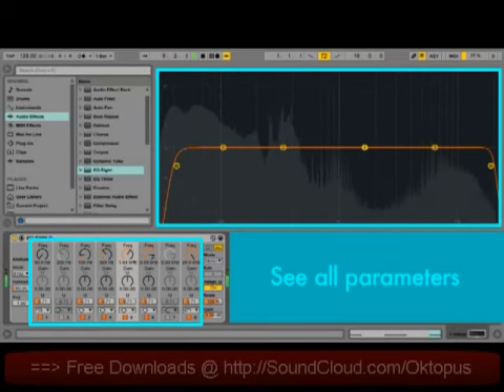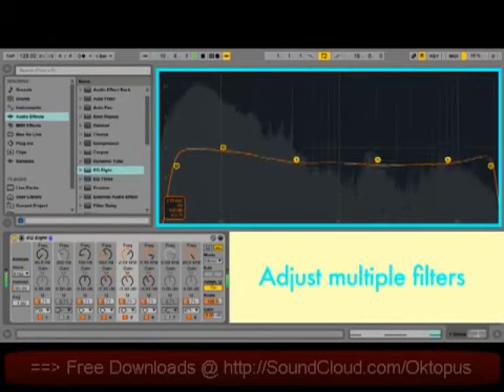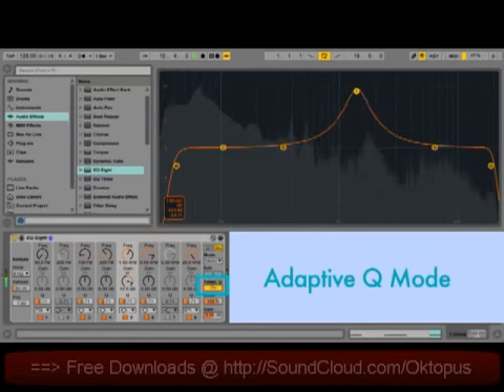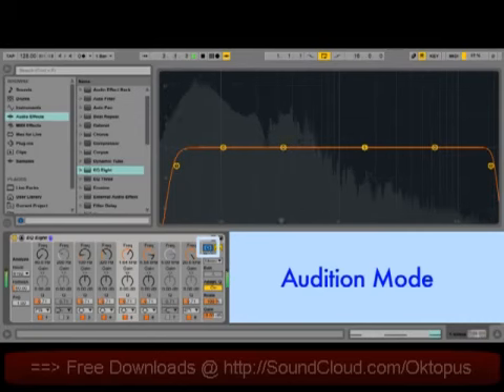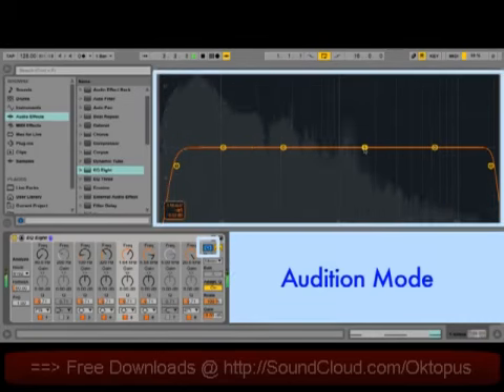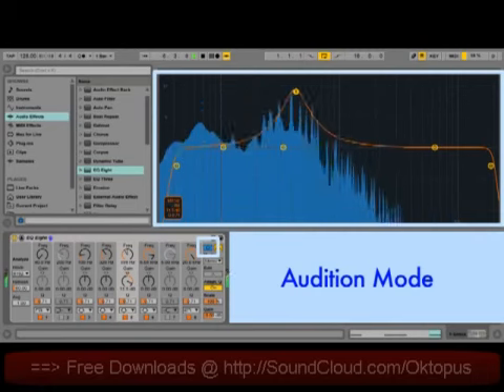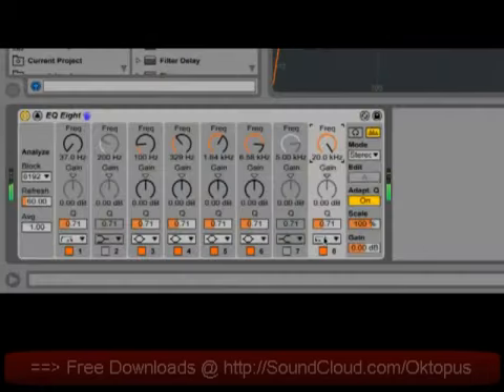In the display, you can now drag and enclose multiple filters to adjust them at the same time. A new adaptive Q mode increases the Q amount as you increase the amount of gain. This is based on the behavior of some classic analog EQs and results in a much more consistent output level. A new audition mode allows you to click on a single filter to hear only its effect on the output.